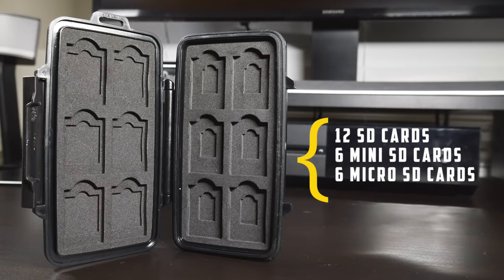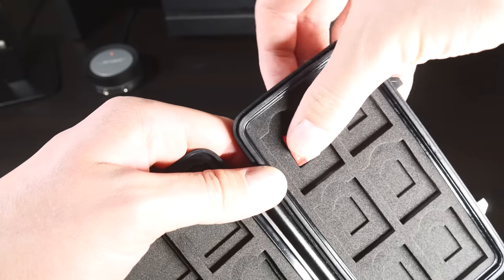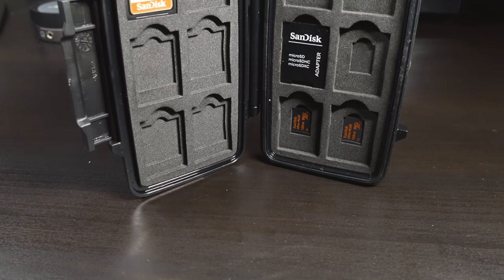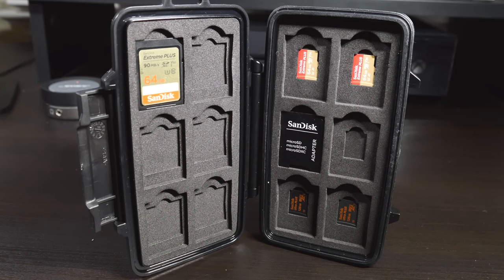This should be plenty for the average photographer or videographer. These cutouts secure the cards nicely, making them easy to pull out when you need them, while assuring that they stay put if the case is ever turned upside down. One of my favorite features about this case is the waterproof lining around the edges, adding yet another layer of protection for your precious SD cards.